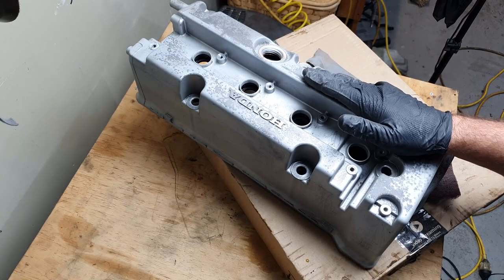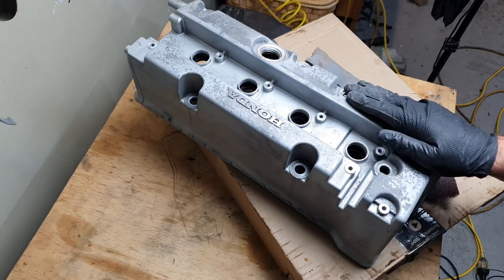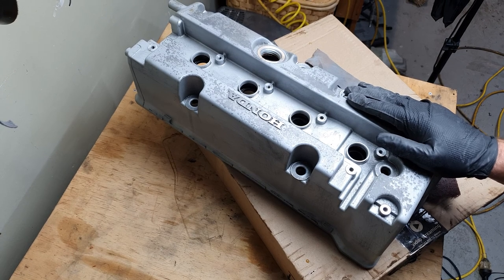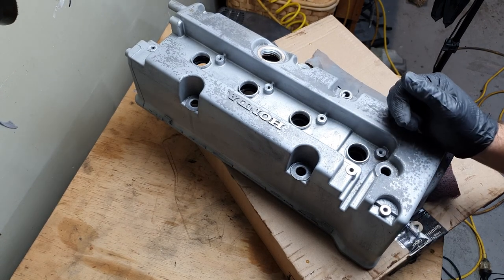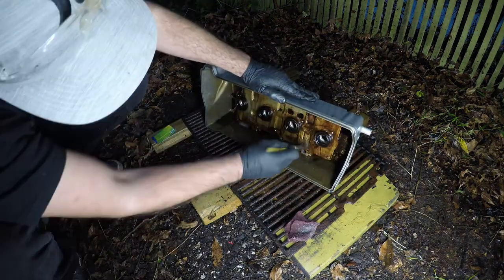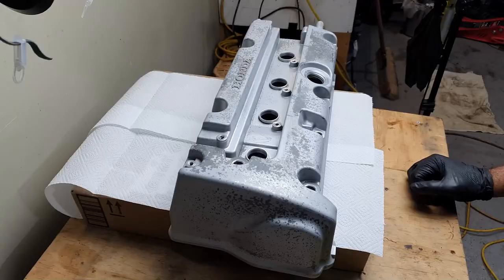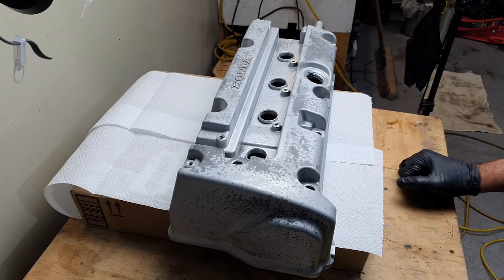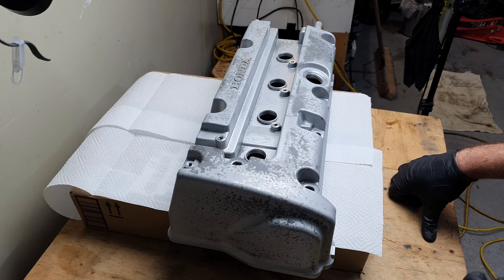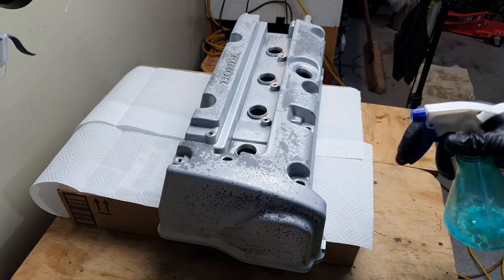Got it roughed up. All the high spots knocked down, all the loose bits of flaky paint removed. Let's take it back outside and go over it with some brake cleaner and a rinse down. And then we'll be able to come in and get ready for paint. I've just brought it back inside from degreasing and covered it in some brake cleaner, wiped it down and dried it off with the heat gun.